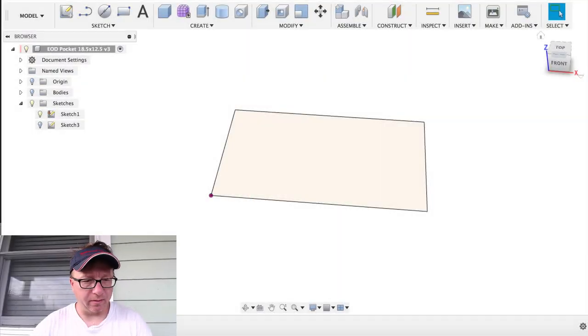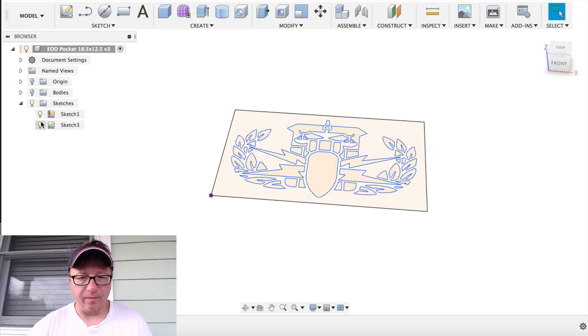Let's cut over to Fusion and I'll walk you through the project real quickly and then show you some pictures. I'm going to walk you through this real quickly. What we have here in front of us is the Fusion model. I'm going to turn on the sketch. This is a project that someone asked me to build — it's the emblem of the Explosive Ordnance Disposal Team.